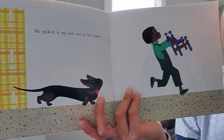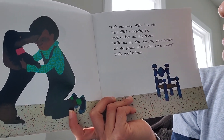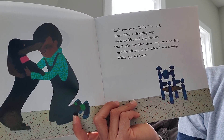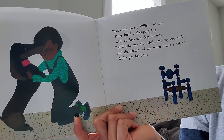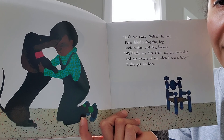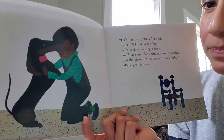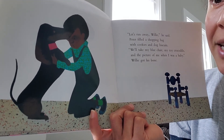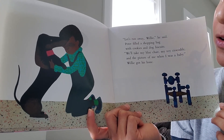He picked it up and ran to his room. 'Let's run away, Willie,' he said. Peter filled a shopping bag with cookies and dog biscuits. 'We'll take my blue chair, my toy crocodile, and the picture of me when I was a baby.' Willie got his bone. This story also reminds me of our story Christina and the Frog — her parents were busy because a new baby sister was at home too. There are a lot of changes going on.